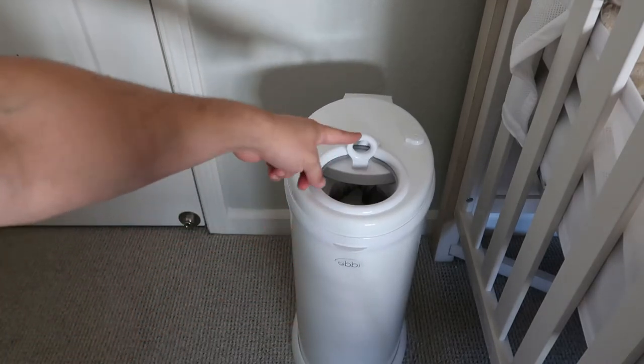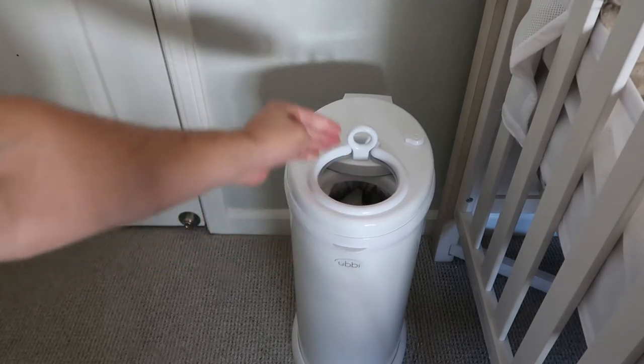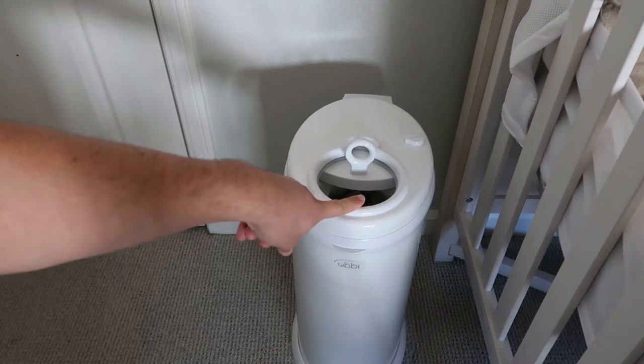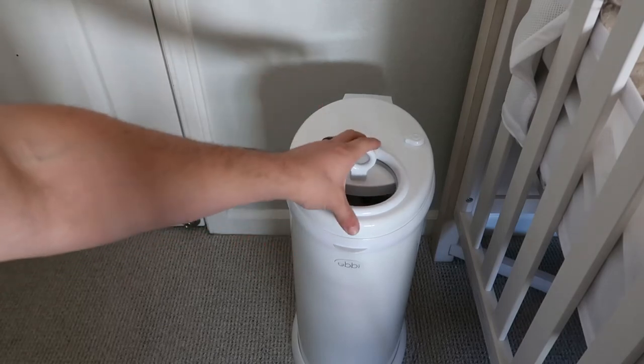You simply just slide that back and you can empty your diapers into there. They make trash bags for this brand specifically, if you want, but we just use garbage bags. It's just easier.